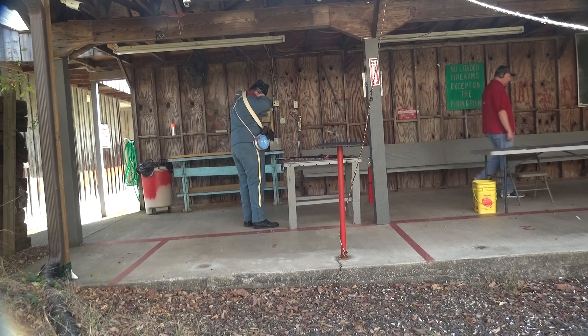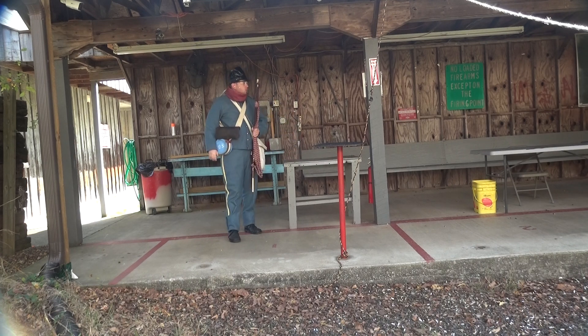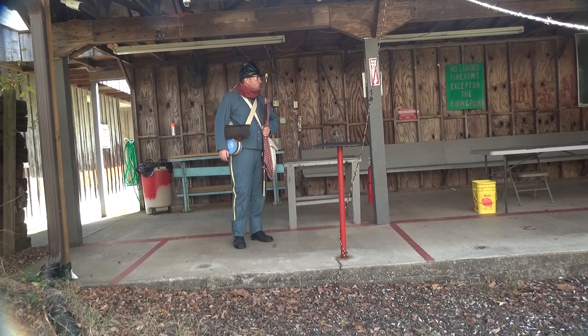I think you might blow that camera over with the muzzle blast. You guys ready to go hot? Yep, ready to go hot. You ready? Okay, your wrench is hot.